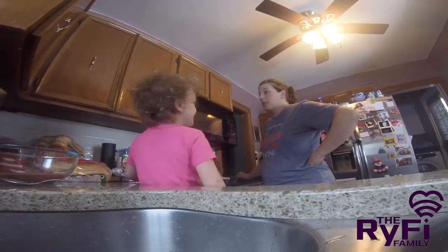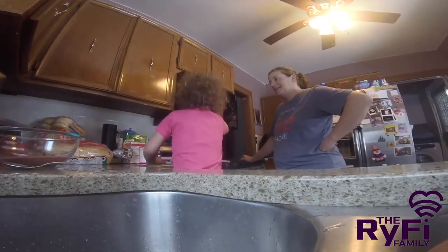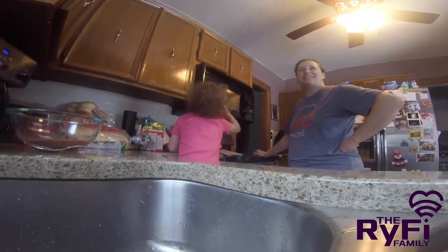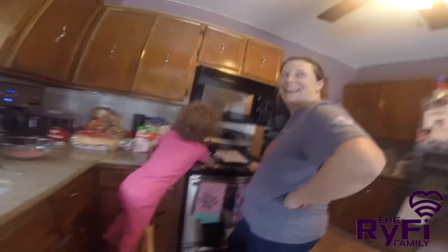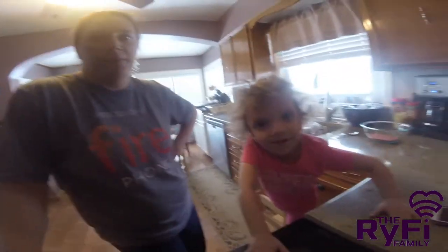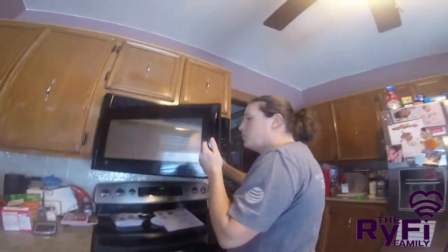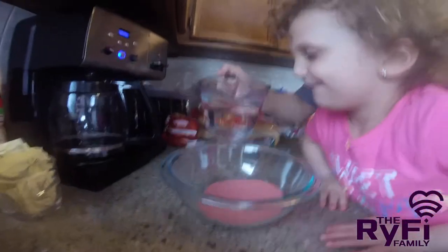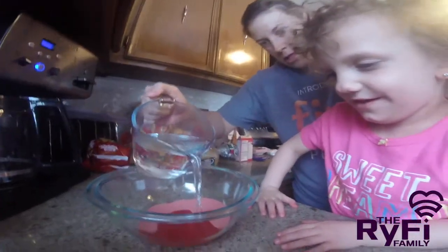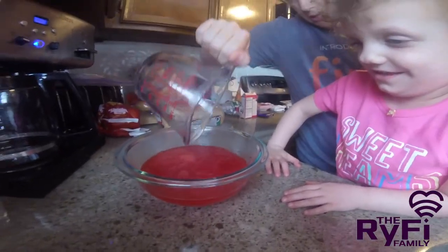I'll show you. When it starts bubbling, I'll show you. Not yet. Not yet. Not boiling yet. But if you want to go under the bowl, it's going to pour the bowl. Mommy's going to pour this one. You're going to pour the bowl, okay? Got it? Right there. Go ahead. See the steam? That means it's really hot.